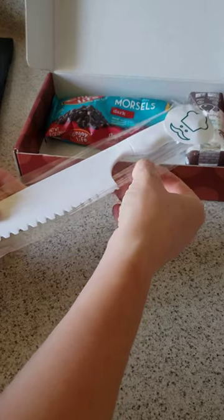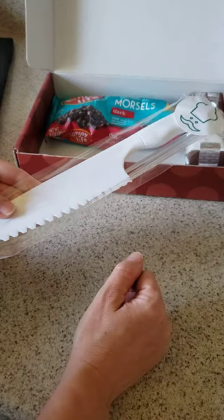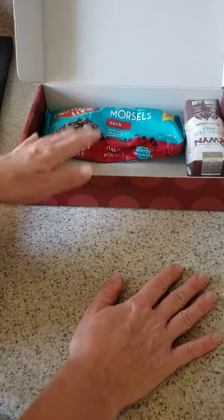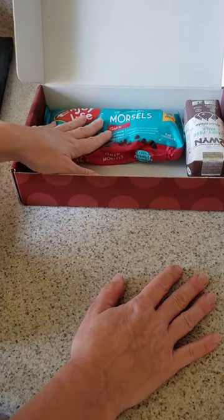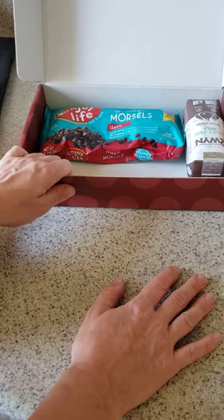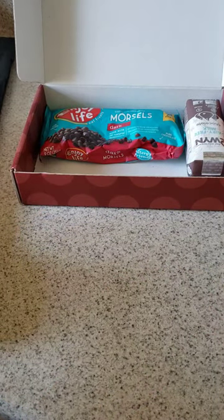The kit also includes some reusable skewers for their kebabs. All of our kits come with product samples from different vendors, and the actual samples you'll get in your kit will depend on what is available from our partners at that time.